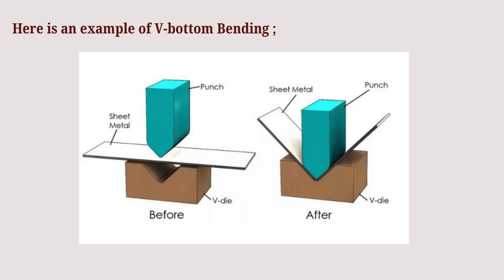Here is an example of V bending. The workpiece is placed in the die and the punch is forcing the sheet all the way to the die cavity bottom.